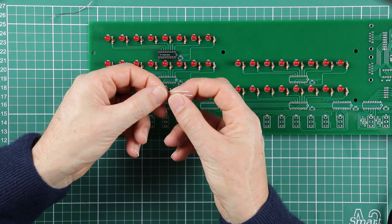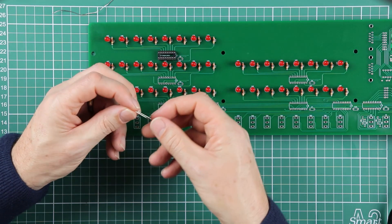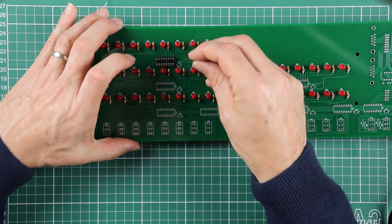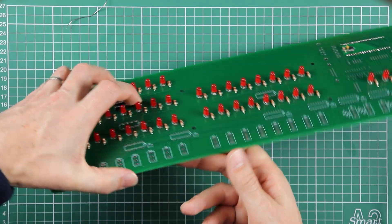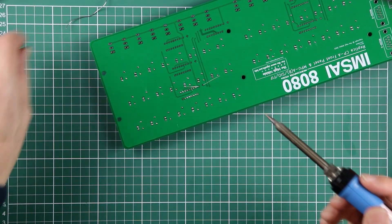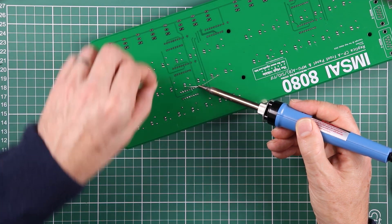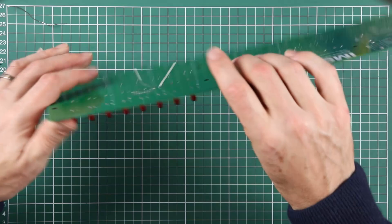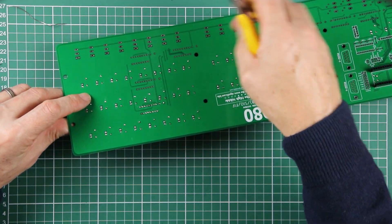The capacitors are not polarized - it doesn't matter which way around they go. There's nothing dramatic on them like the resistors for my OCD to kick in, but there's a little bit of text on them, incredibly barely readable with my eyesight. Just like the resistors, drop them through, hold them in place with a finger and just bend the legs out at roughly 45 degrees - that holds it in place well enough. While you solder it up, check your handiwork and if you like what you see, take the excess lead off with your side cutters.